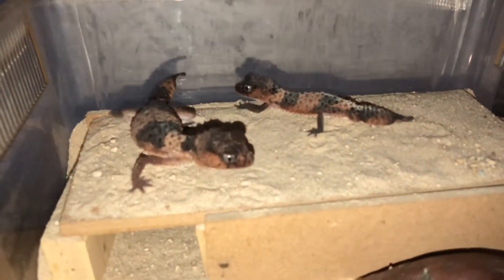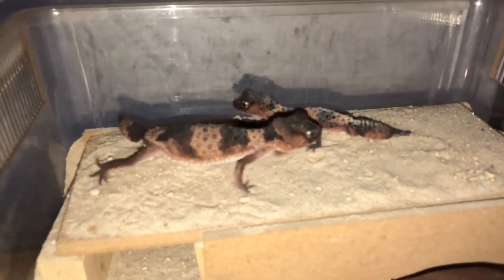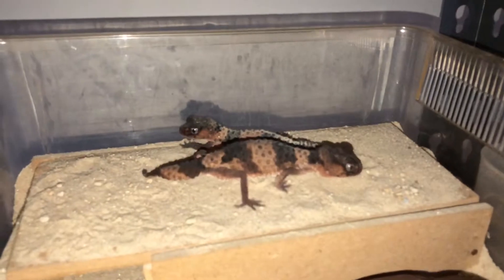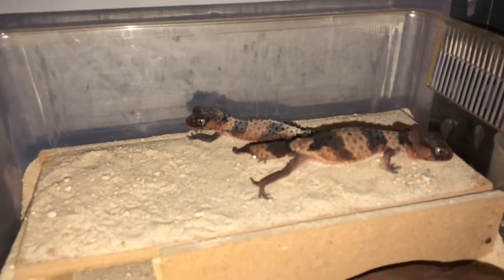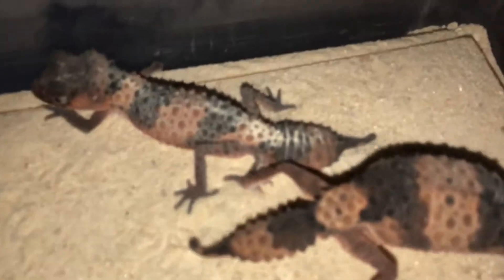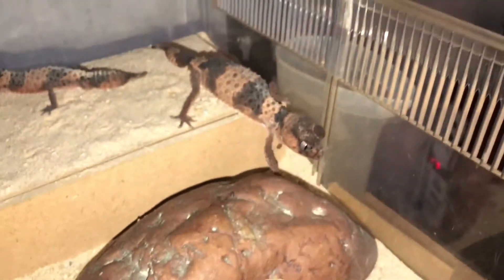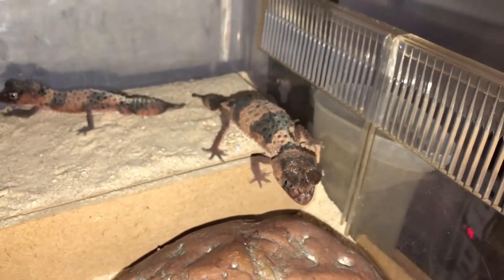These are breeding pairs, so make sure you have enough sand for the female to dig in. With the male, make sure he's eating and make sure he's healthy — an indication of that would be a nice big tail like he has. Whilst Salt, who's the female, has to be quite large.